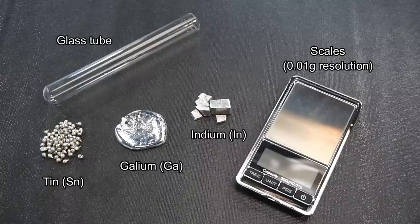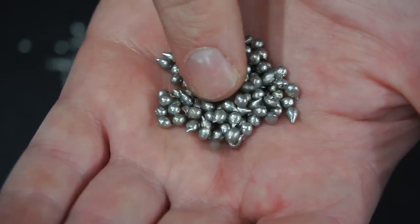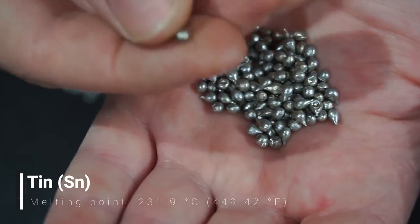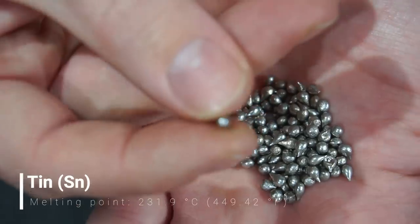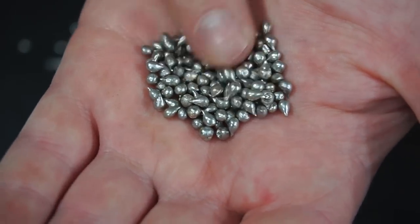Here is everything you'll need to make liquid metal. Let's take a quick look at each of these metals. Tin is a fairly soft metal with a subtle yellow hue. When a piece of tin is bent or crushed it makes an interesting noise, like glass or ice cracking.